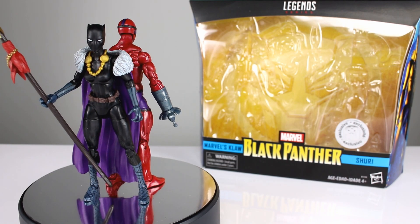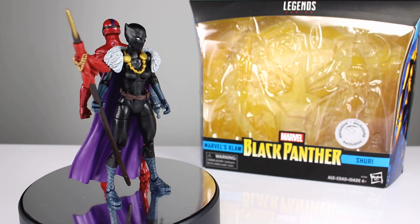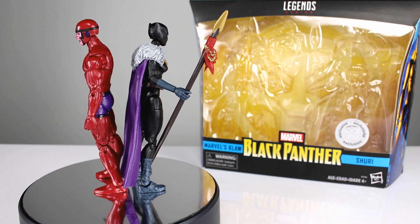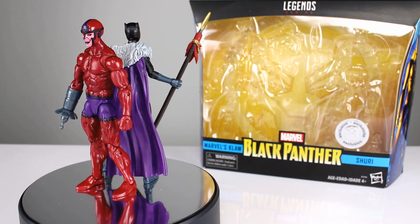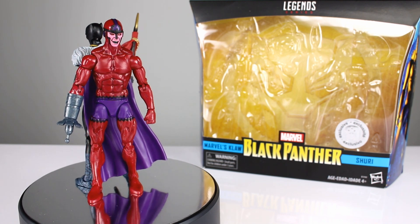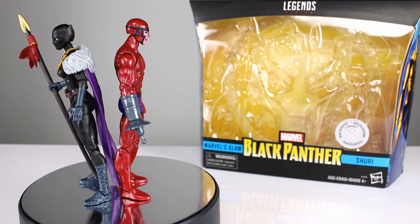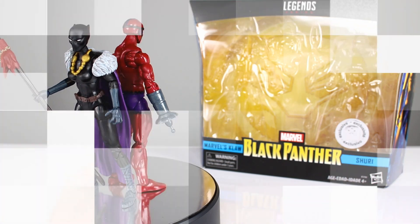Hey, what's up guys, this is Anthony from Anthony's Customs. For this review we are looking at the Marvel Legends Black Panther Toys R Us exclusive two-pack of Claw and Shuri. It's a very interesting pack because the original Claw figure is easily one of the most 'why would I buy that' figures Hasbro has released in the Marvel Legends line, and Shuri is a character we haven't gotten before. So let's get them off the stand and see if it's worth buying.